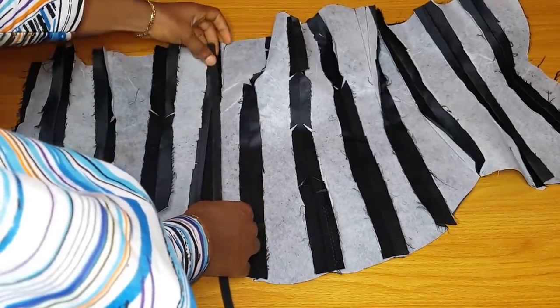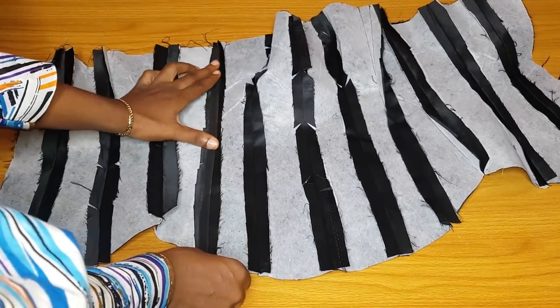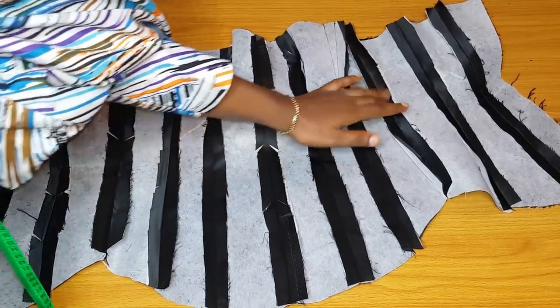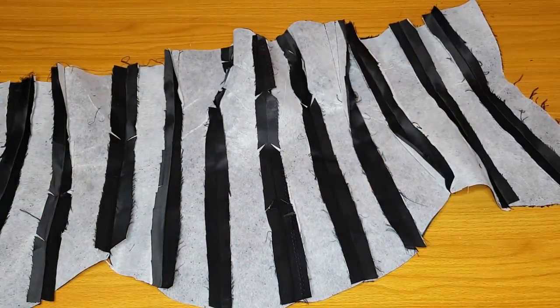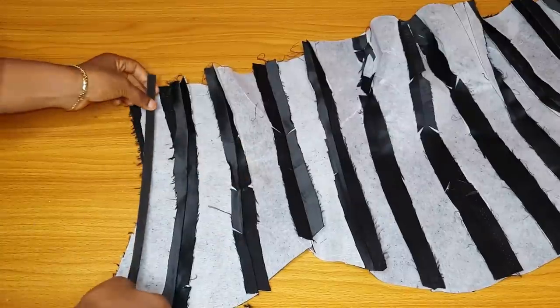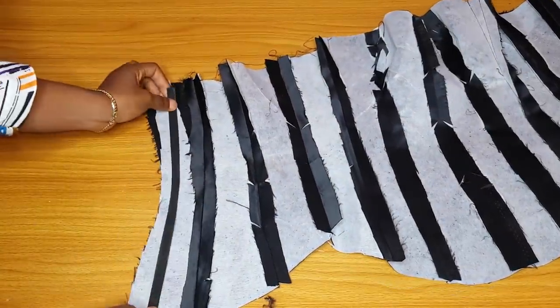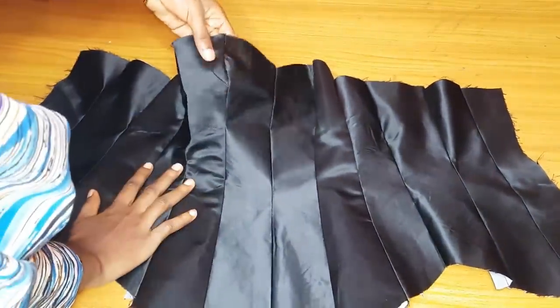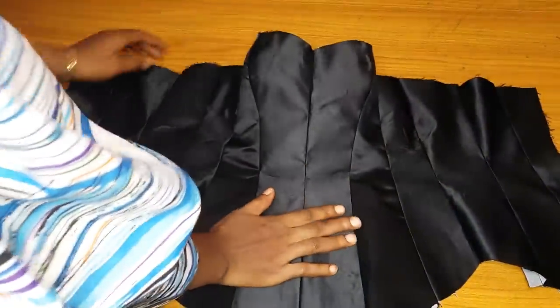Hey loves, welcome back to my channel. In today's video we are going to learn how to make a Victorian corset. I made the simplest one for beginners — this one is 12 pieces. I think this will be easier for us to understand; maybe next time we can do the more complicated ones. I'll take you through the pattern paper, the cutting, and the stitching.